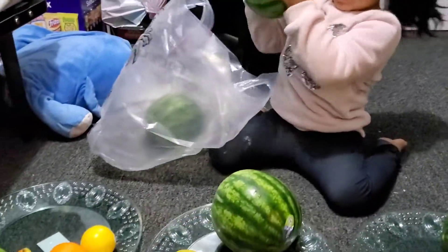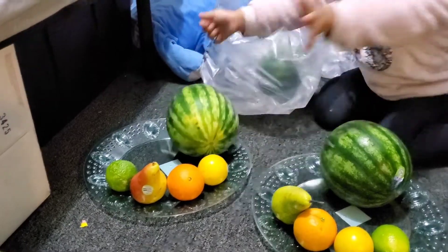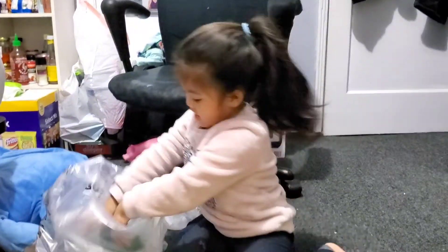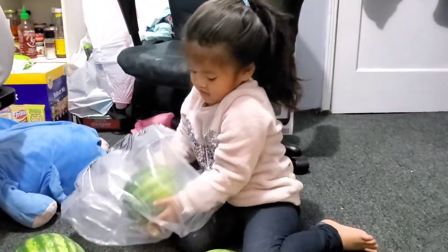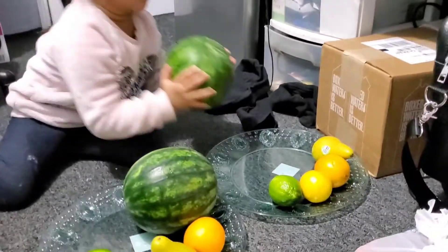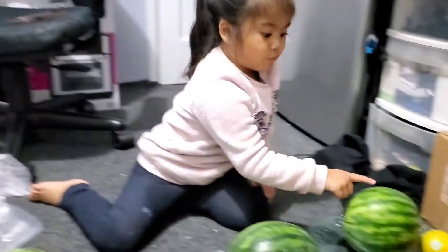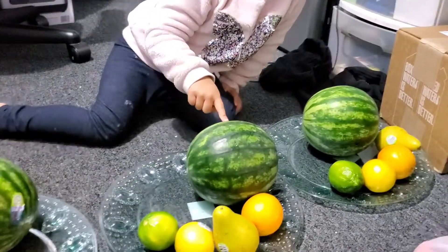You're strong, baby. Okay. Carefully. Carefully. Thank you. Wow. Last one. Carefully. Very careful. So how many watermelons do we have? One, two, three, four. Good job.